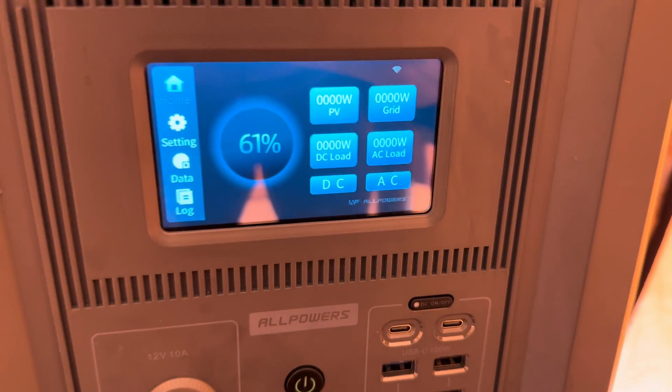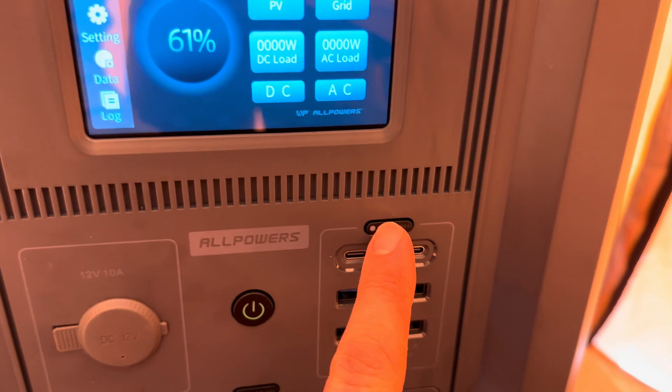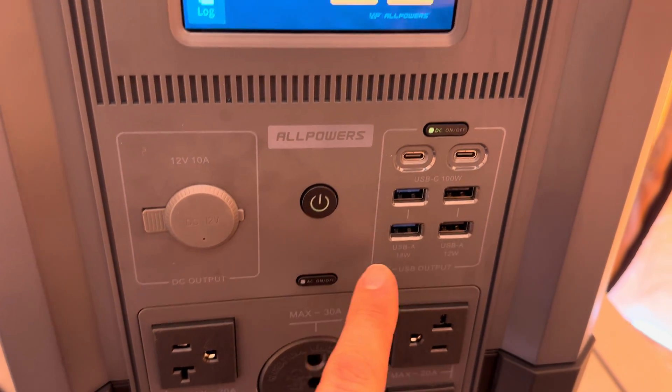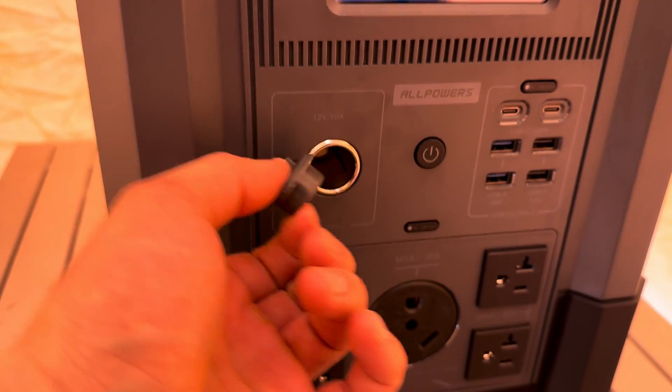It has a touchscreen showing 61% charge remaining. You can turn DC and AC on and off via the touchscreen or using the physical DC and AC buttons. You can also use your phone via their app, connecting via Bluetooth or Wi-Fi.